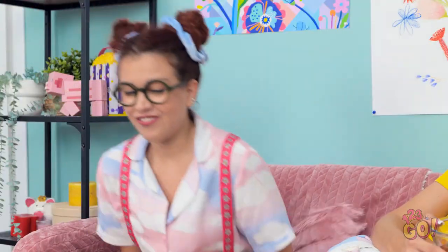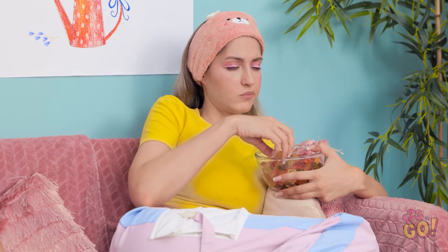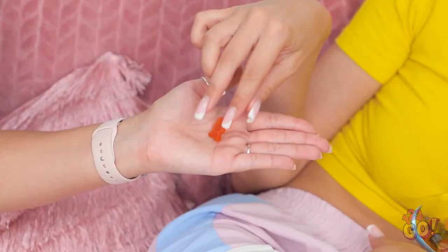Nice! I almost forgot the most important part — gorgeous curls! Look how she moves her hips! Staying in was the best decision ever. Hey, can I have one? Not now. Sorry. Here you go — yellow's my favorite! So chewy! One more? Okay, fine — but it's the last one.